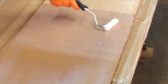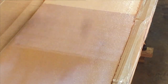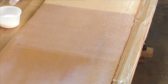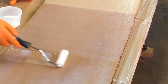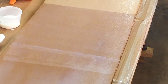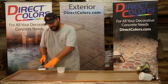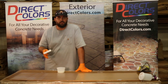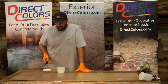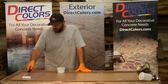Sometimes people get on there and start rolling this out like paint — that's not what you want to do because you're going to see every direction change in your finish. Keep it as neat and uniform as you can. The little bit of milkiness you see in this sealer right now will dissipate when it cures — that's just because this is a water-based polyurethane. As it cures, it will cure clear. That cloudiness will go away.